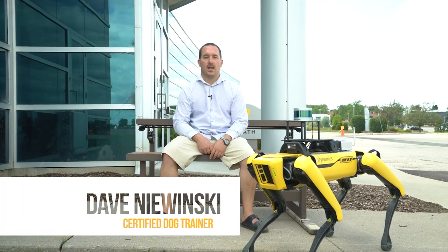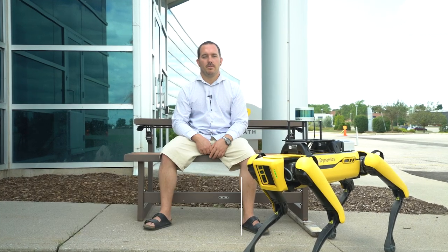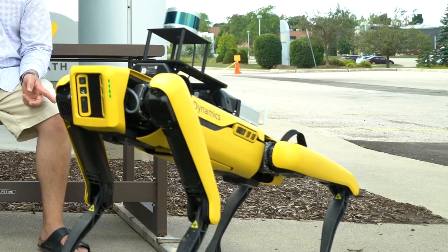Hey, I'm Dave from ClearPath Robotics, and today I'm here with a different black and yellow robot. This is Spot from Boston Dynamics, and we're happy to announce that we've released a ROS driver in packages so you'll be able to use Spot on ROS the same as you do any of our other ClearPath robots.